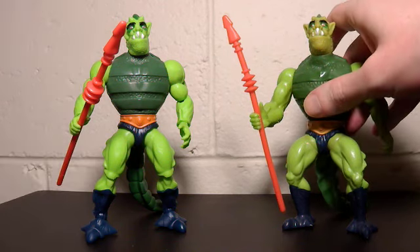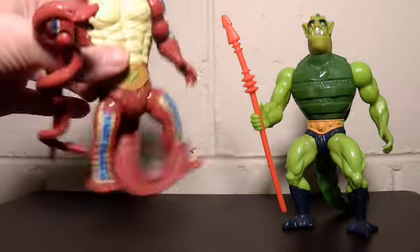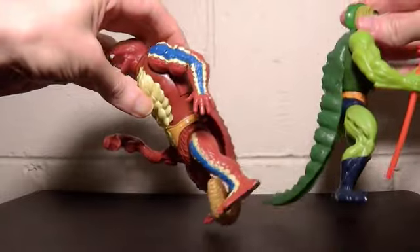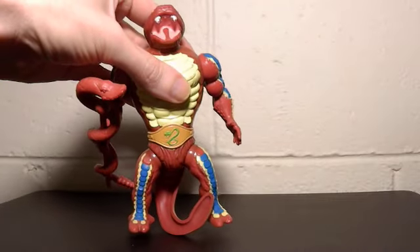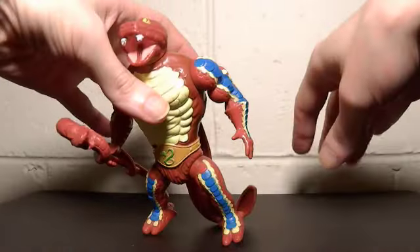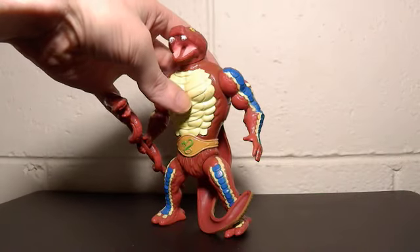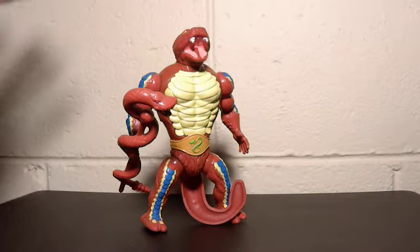Now we come to Rattlor, who you've probably heard off screen. Apparently the new one does have the same rattle feature, but they kept the tail exactly the same as the original Whiplash. So you have the same problems as I'm having right now, where you try and stand him and the rubber just pushes him forward. I ended up just having to do this all the time so his tail was out of the way. Instead of sculpting a new tail — which could have been awesome, and they could have put the rattle in the tail — they just recreate the same problems.